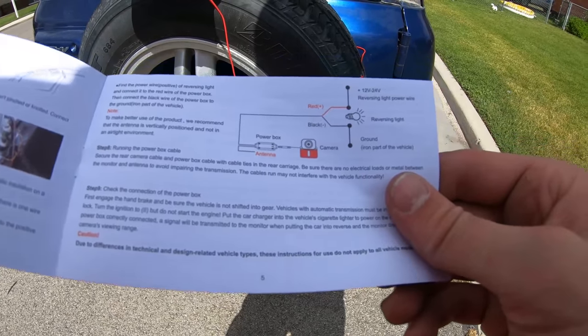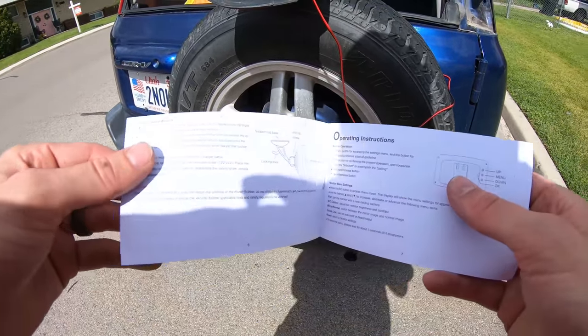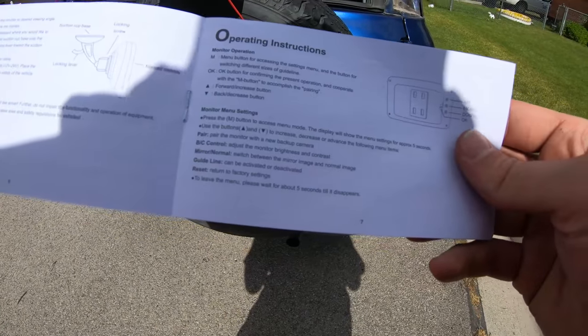Okay, exactly what I did — wired it into the reverse light. They recommended putting it on the license plate, but I'm not going to do that.